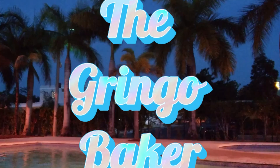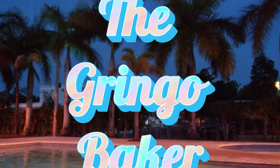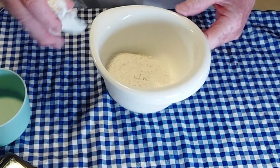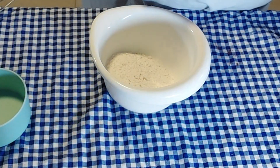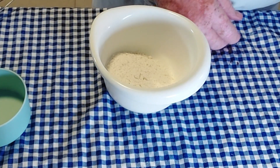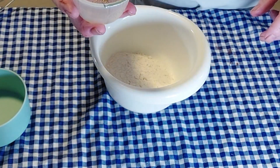Tonight we're going to make spicy chocolate chip cookies. We're making just a small batch, so we're starting with three quarters of a cup of flour, to which we're going to add our dry ingredients, which would be black pepper,